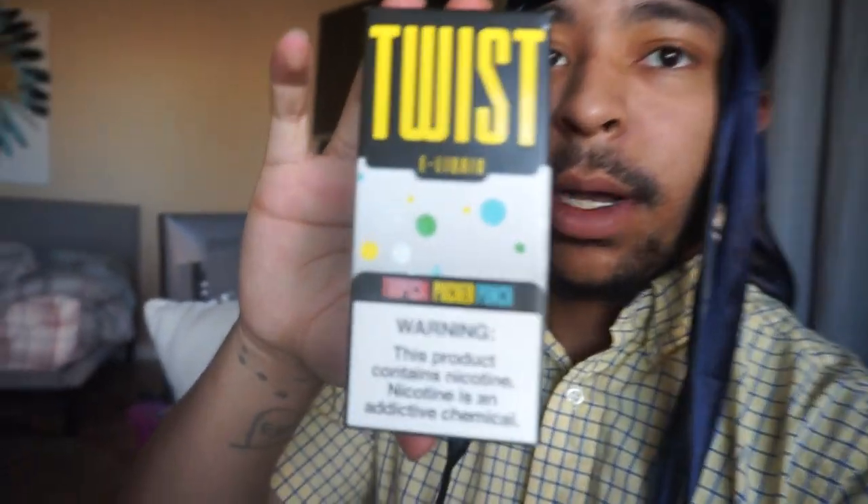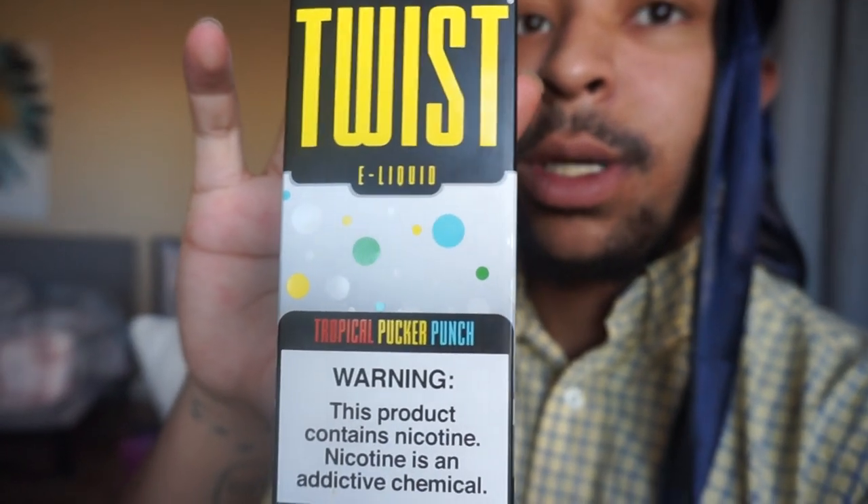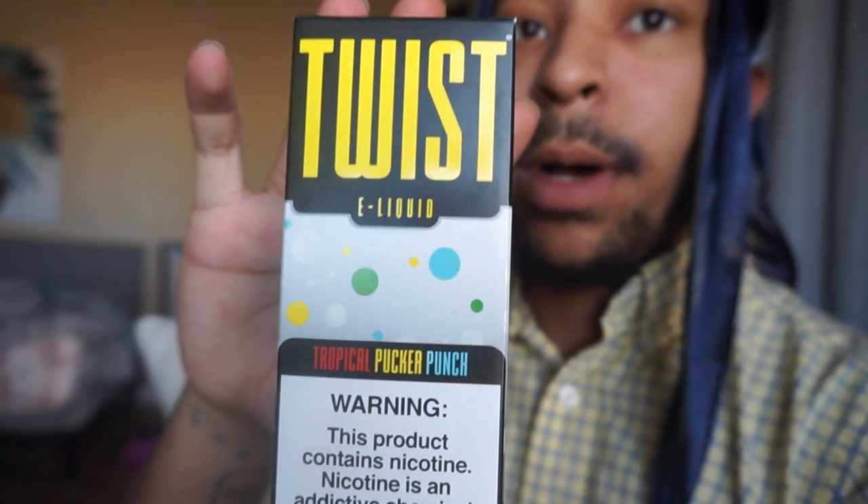I just came out of the shower and now I want to vape a little bit before I wake and bake. The juice I'm gonna be using is called Tropical Pucker Punch — Twist E-Liquids Tropical Pucker Punch. I got it inside of my GeekVape HSX with my TFV16 tank by SMOK sitting on top.